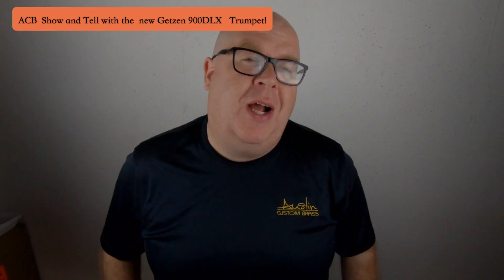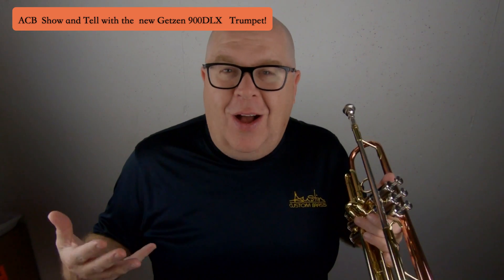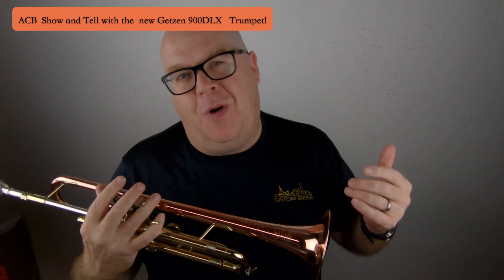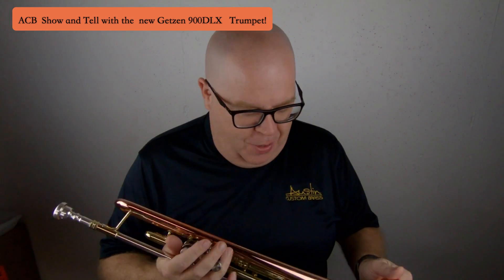Hey everybody, it's Trent Austin from Austin Custom Brass. I hope you're having a fantastic day today — I am. I get to play awesome trumpets like this. Be sure to hit that subscribe button and stay up to date with us on our YouTube channel for our free mini lesson series, our product videos like this, and so much more.